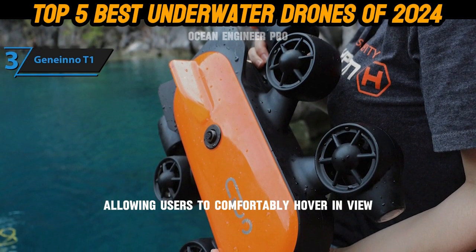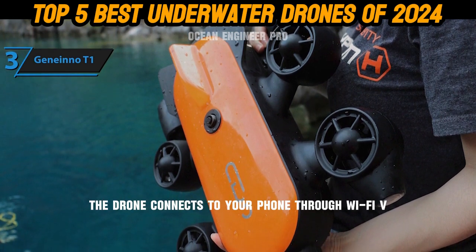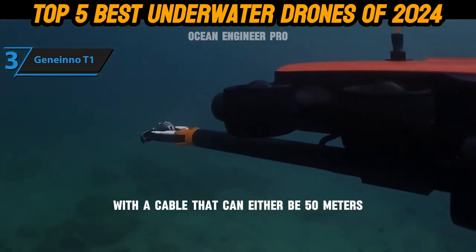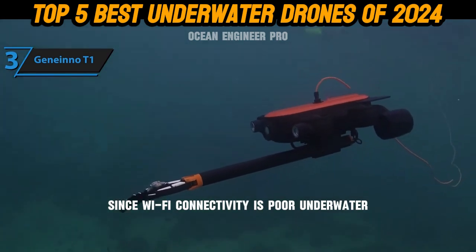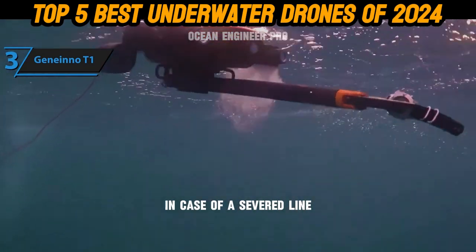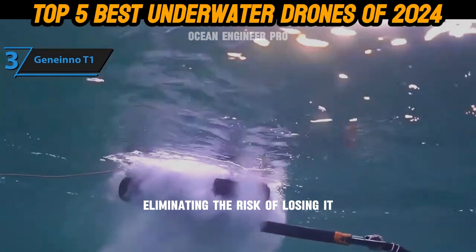The drone connects to your phone through Wi-Fi via its base station, which is tethered to the drone with a cable that can be either 50 meters (164 feet) or 70 meters (229 feet) long. Since Wi-Fi connectivity is poor underwater, the tethered connection is essential. In case of a severed line, the Power Ray automatically floats to the surface, eliminating the risk of losing it.